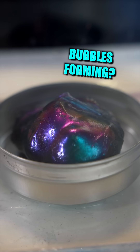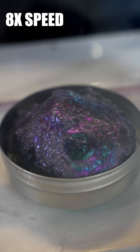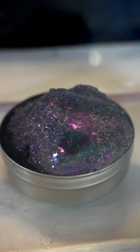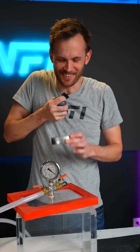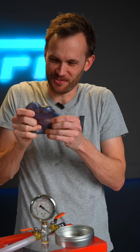Oh, I can definitely see some movement there. The outside layer is so covered in bubbles that it's almost lost some of its color. It's crunchy sounding — all the tiny little micro bubbles that expanded. That's crazy stuff.